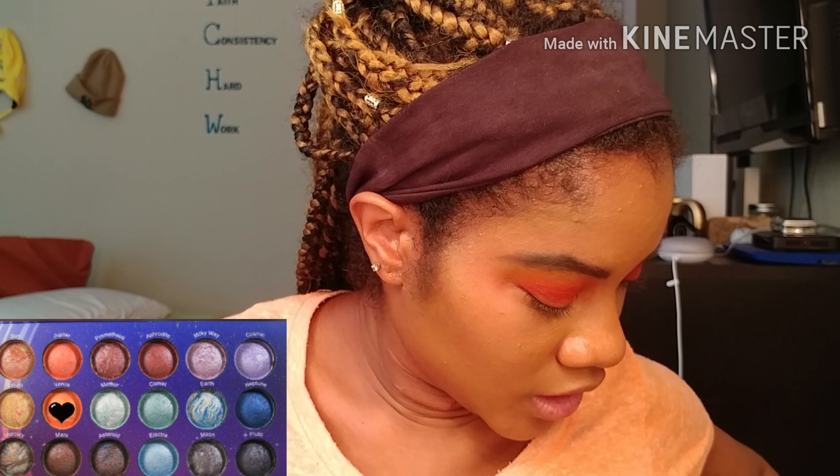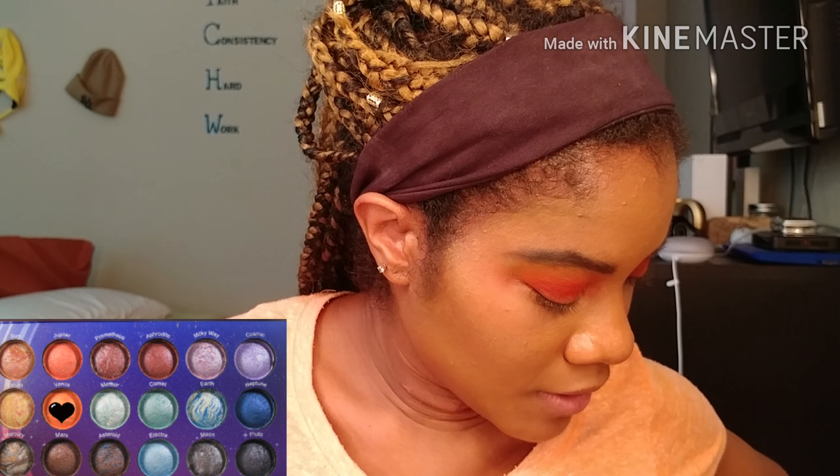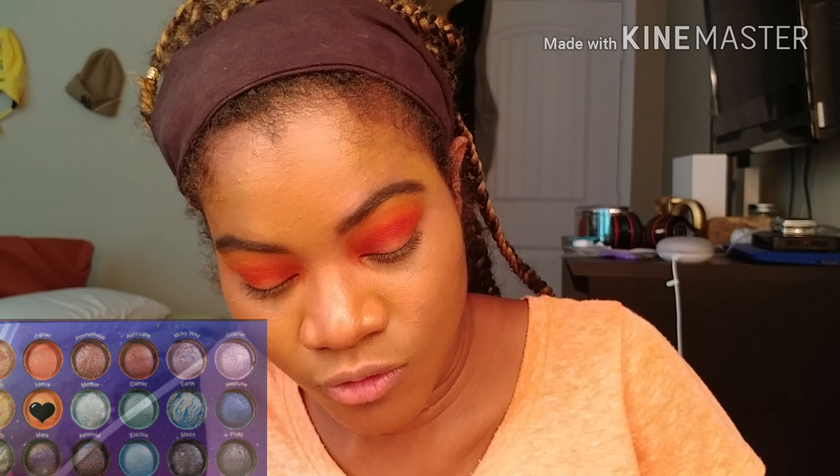Then I'm gonna take the color Venus from the Galaxy Chic palette on a wet M224 brush and plop that on the middle of my eyelid.